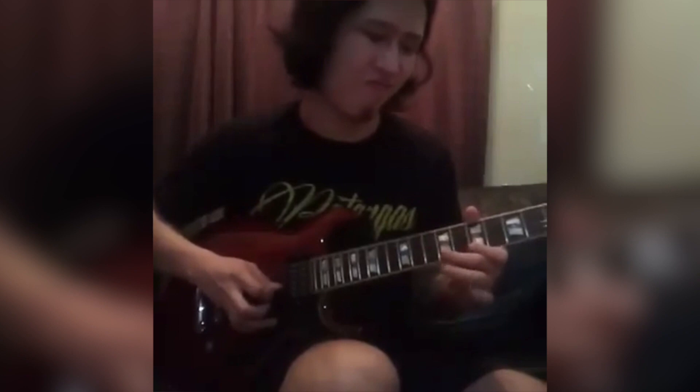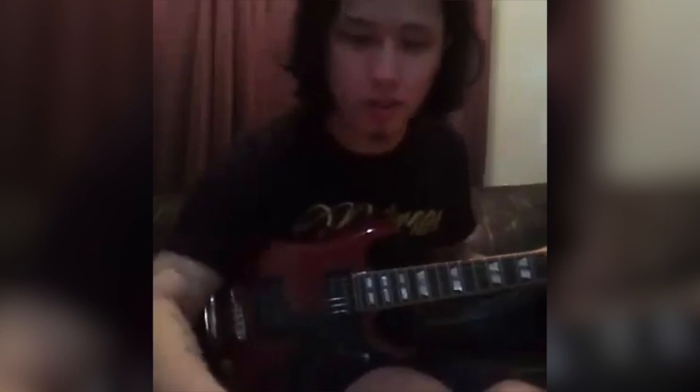Okay, so this will be the lick. Let's try it with a bit of backing track.